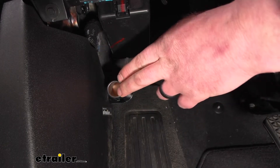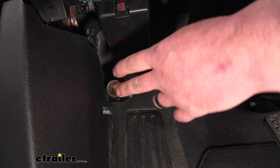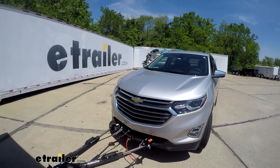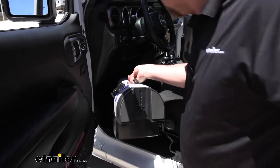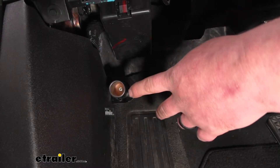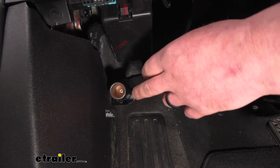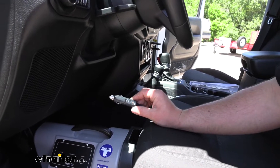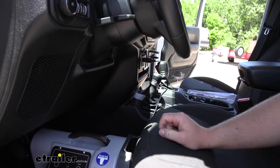The big reason that you would need this is if you're flat towing your vehicle and you've decided to use a portable type braking system. Those portable braking systems obviously need 12-volt power to work properly, and the majority of them use a cigarette-type plug that goes into the housing to power them up.